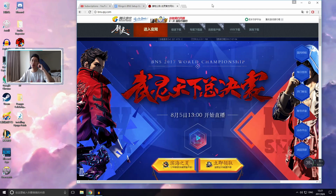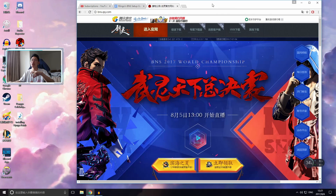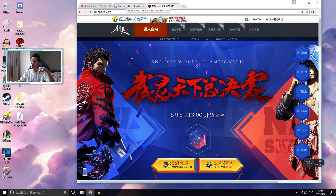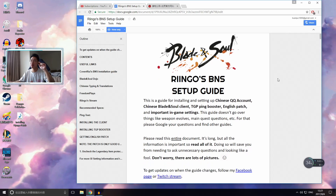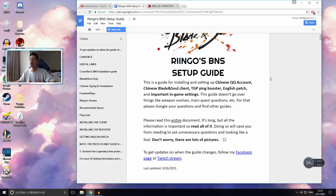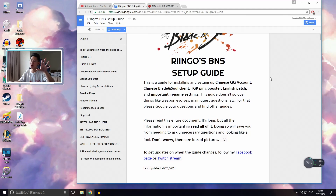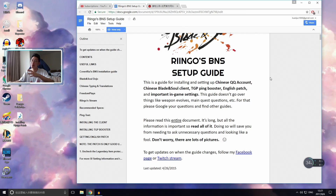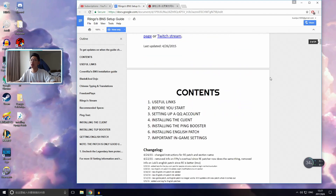Today we're going to be teaching you how to install Blade and Soul, the Chinese version. The link is in the description below. First, you want to open up Ringo's BNS setup guide — this is a very old guide, however it is still very accurate. I'll go through it with you together right now. This video might be a little long but it's 100% worth it because it'll solve 99% of all your problems installing the game.